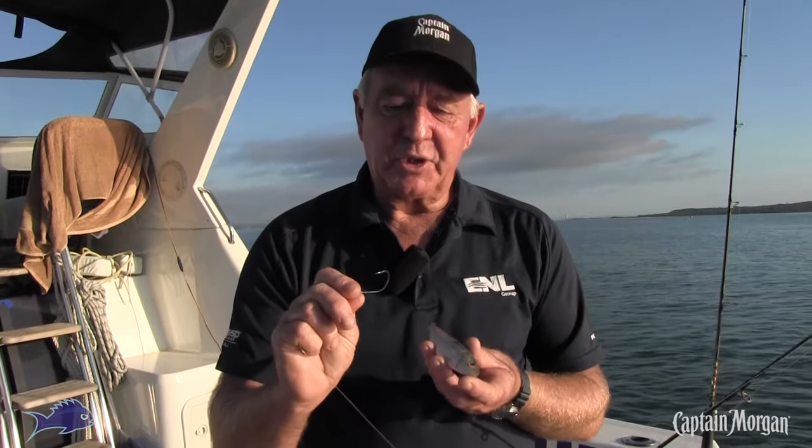Pilchards — great bait, lovely and oily — but what they tend to do is get a bit soft and will fall off, or get picked to pieces pretty quickly. So the ideal way to hook them onto a rig is simply...